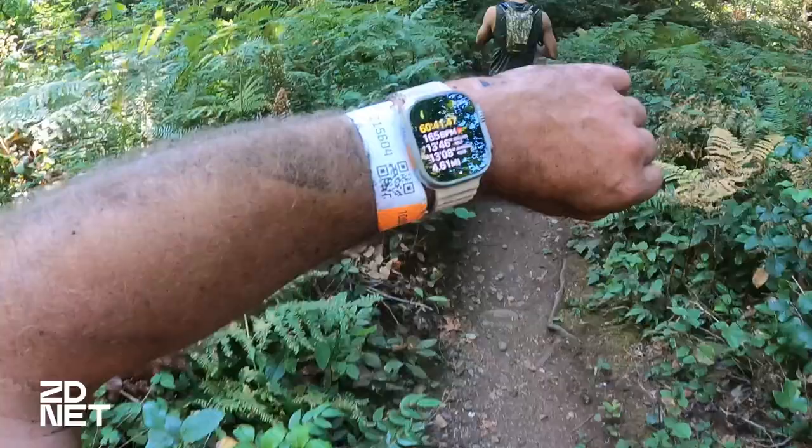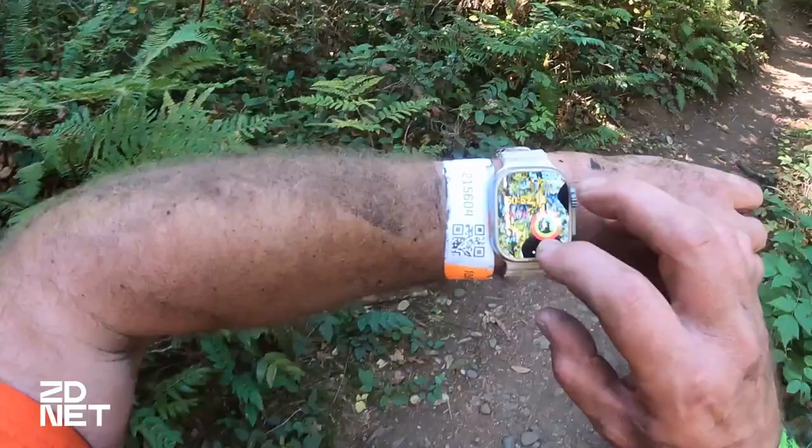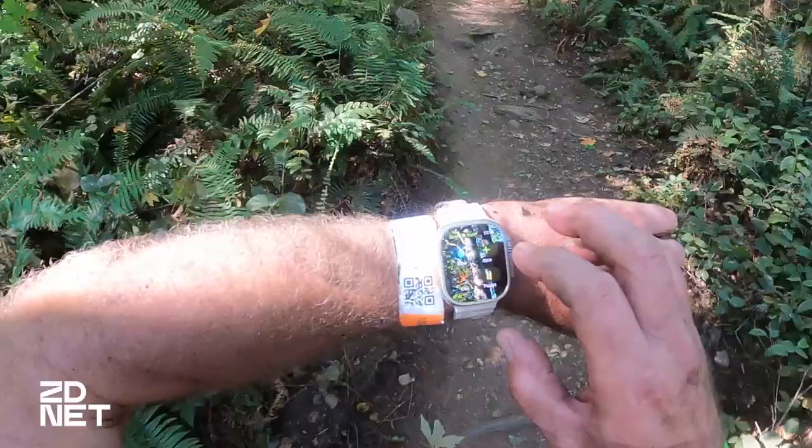One time, since the Apple Watch was new and I'd had it less than a day, I accidentally stopped one of the workouts and had to restart it while trying to contact my family via text message. In the end, the best solution was to use the cellular service I had connected to the Apple Watch the day before, and I was able to call my family without a problem.